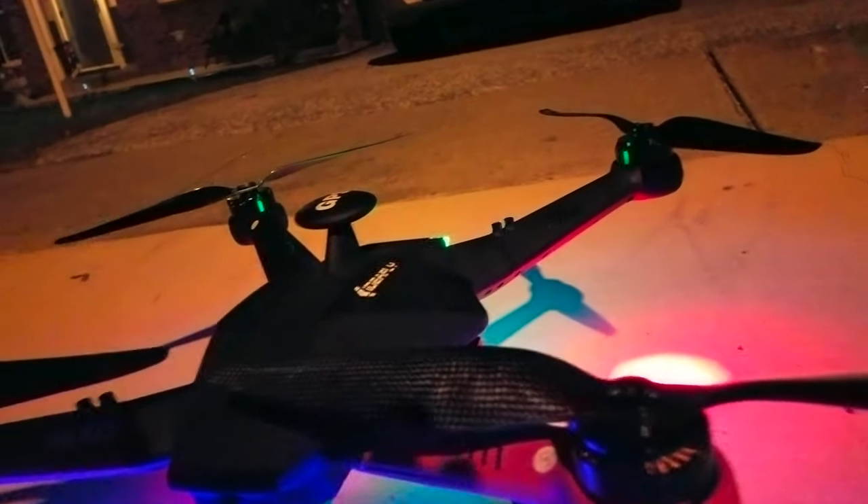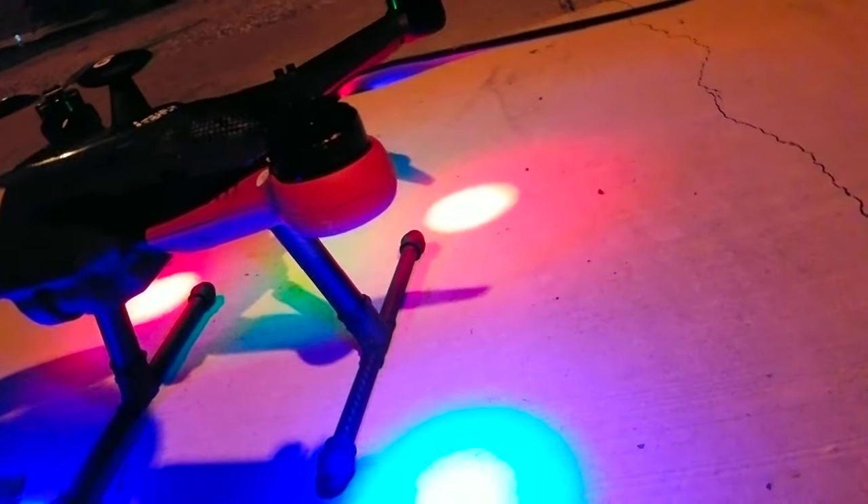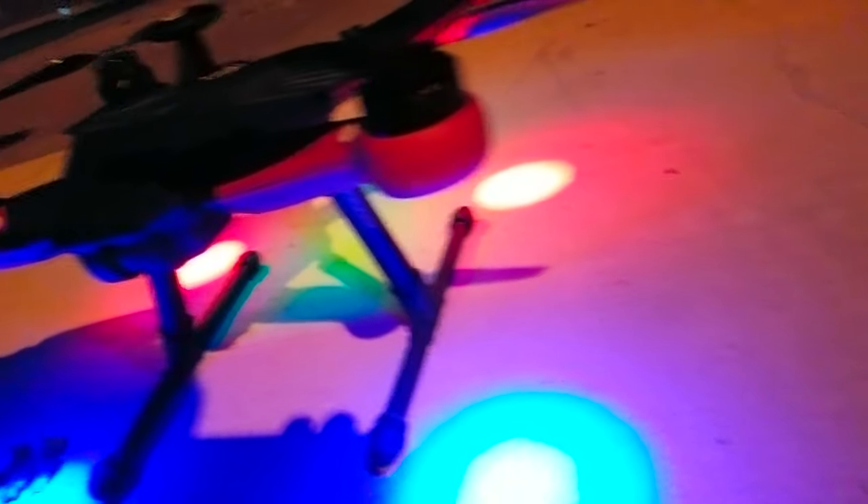Please help me get this beautiful bird up in the sky. I'm going crazy, seriously. Thanks.